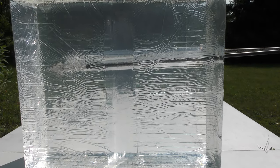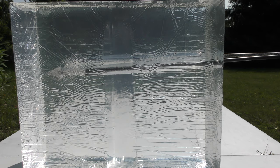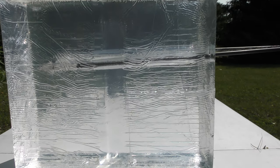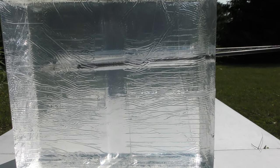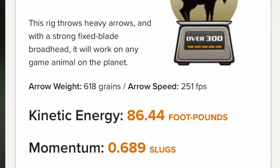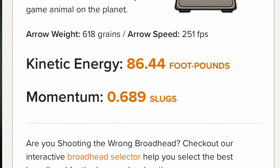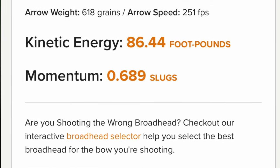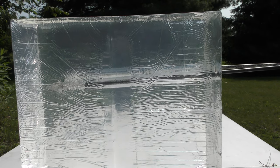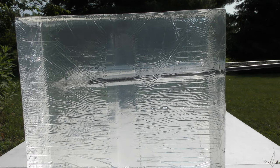It's clear that it penetrated better — both times it hit the gel it did penetrate about this amount. You could say it penetrates better. This one comes out of my bow a lot slower at 618 grains — about 250-something feet per second. Its KE is slightly higher and there's a noticeable difference in its momentum, up to about 0.6-something slugs. That's kind of shocking — I really was expecting it to perform a little bit better than that.